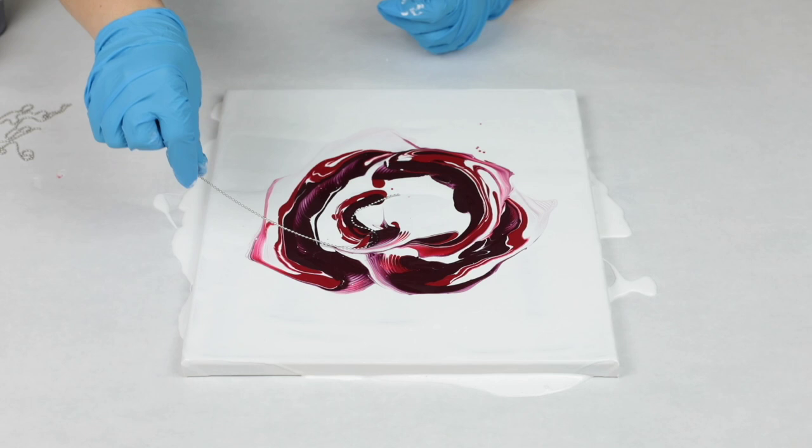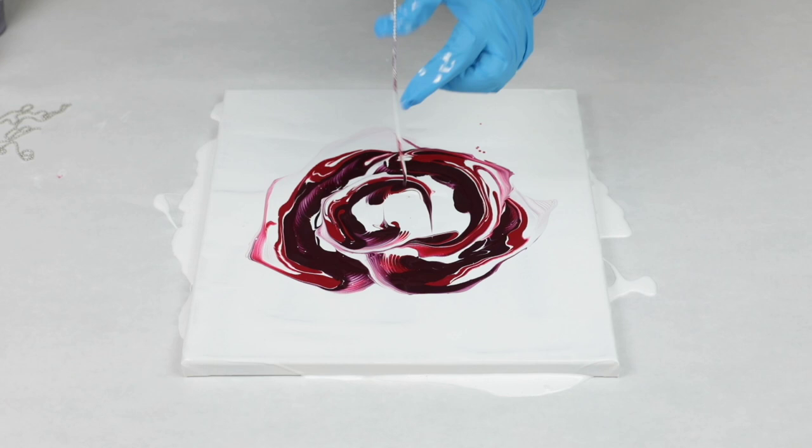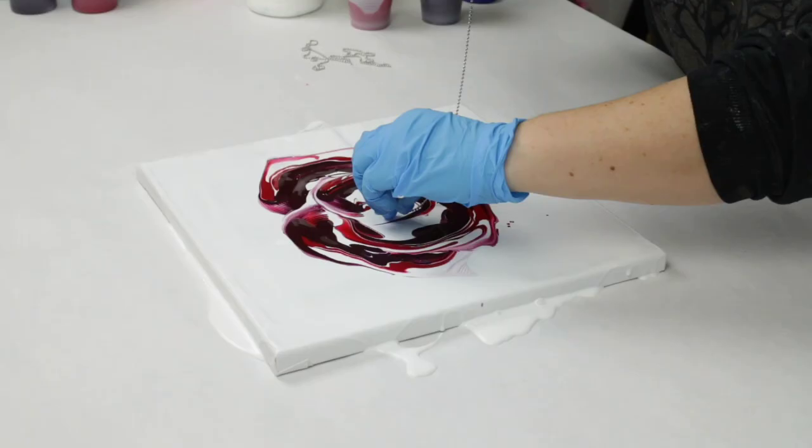So I'm going to go ahead and just throw some relaxing music on while I do the rest of this rose.